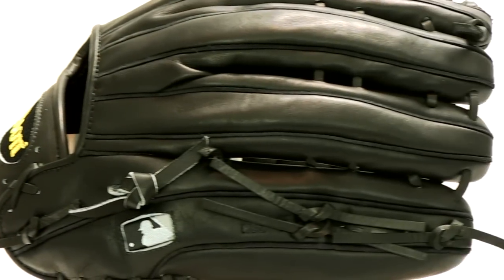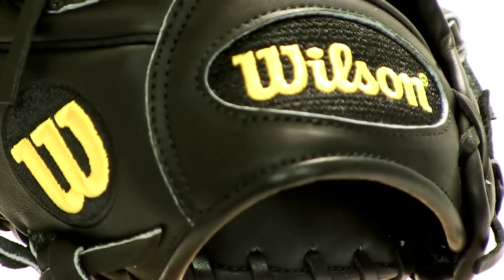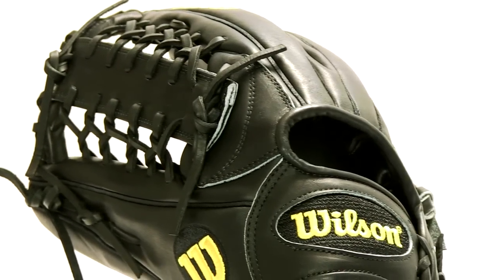Outside of that, the A2000 series gloves feature a pre-curved finger design which helps maintain a stable and durable pocket, and an ultra-breathable wrist lining that does a nice job of transferring moisture away from the skin. The thing that really sets this glove apart is its quality — you can count on it lasting with proper use and care.